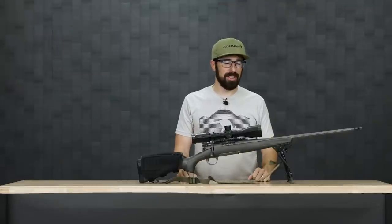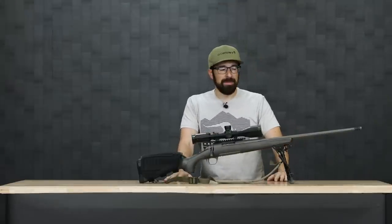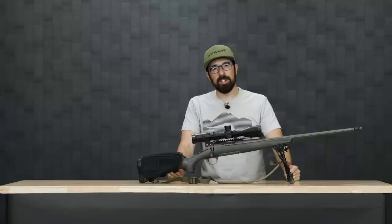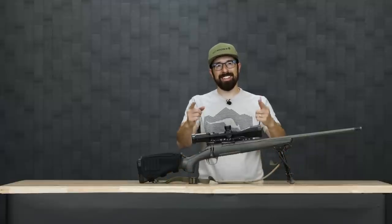That was my gear-list video for a late-season rifle hunt. Hope everyone's having luck out in the field. Stay safe out there. Let us know if you have any questions down below, and subscribe for good vibes and good luck this season.